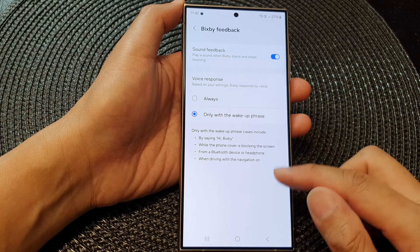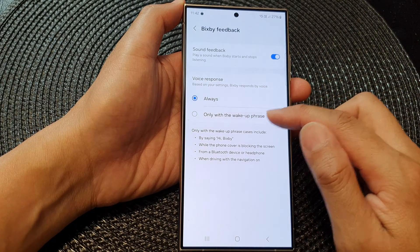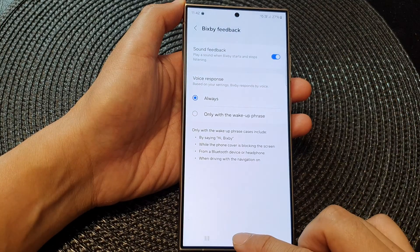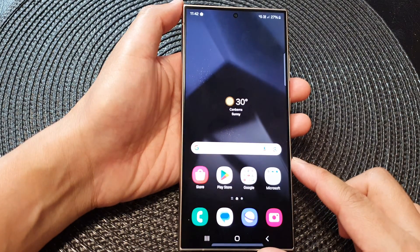So if you'd like to use this feature, select Always or Only with wake up phrase. After that, tap on the home button to return back to the home screen.